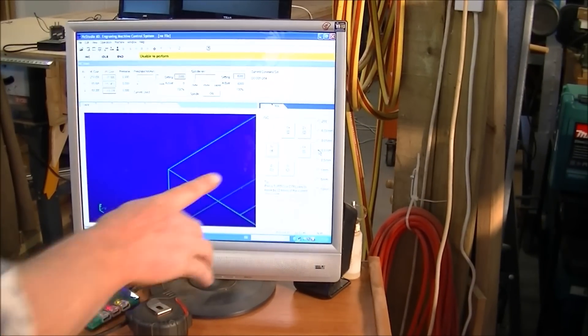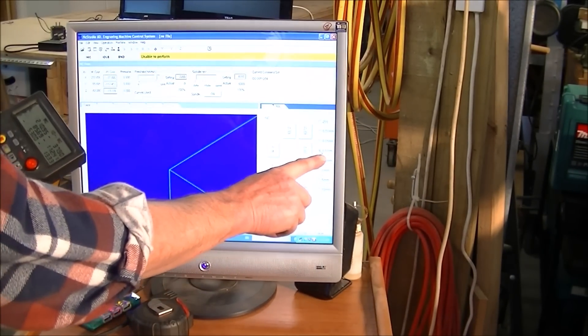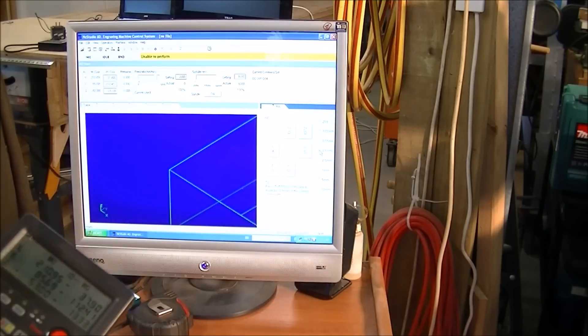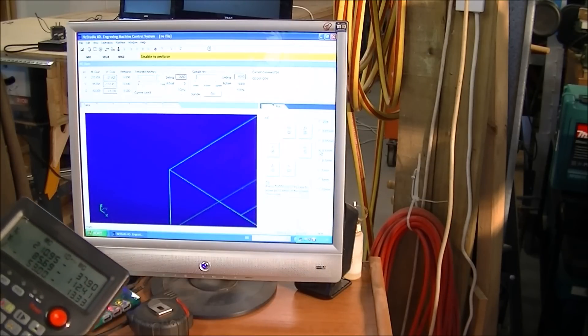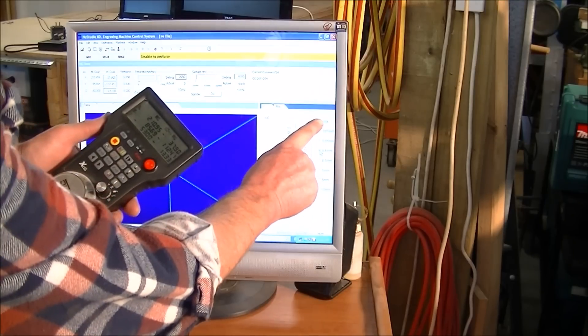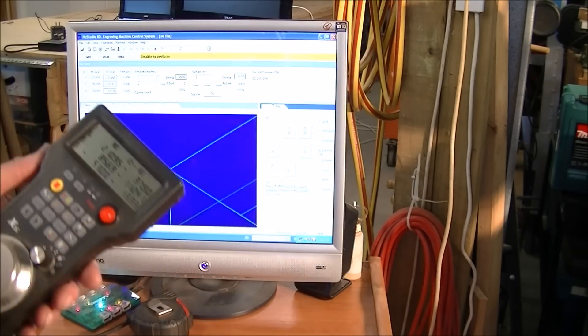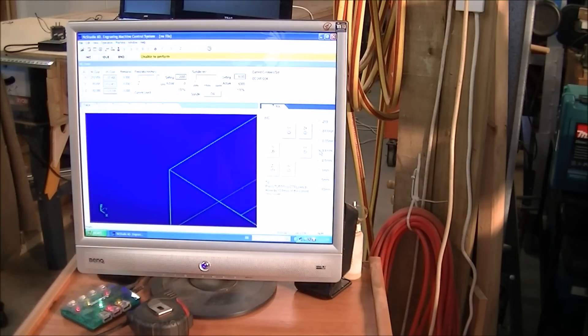In the jog window here, I've selected 0.1mm per pulse of this, so it's very controllable. If you put it up on the normal jog up here and then you wind the handle, then you have full speed jog.